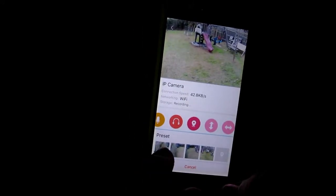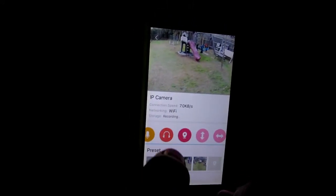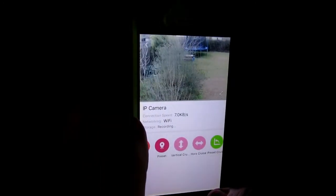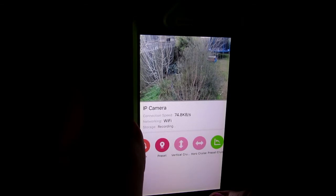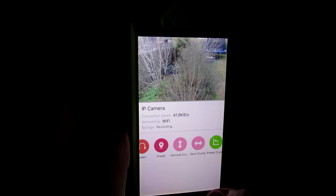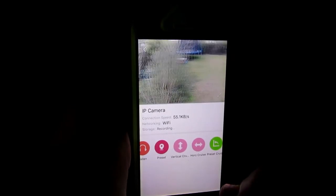Talk back and listen is not available for this camera. You can set up your presets — whatever you're looking at, you can set it up here. All you need to do is click the 'Preset Cruise' and it will go from preset location to preset location, staying there for a few seconds before moving to the next one.